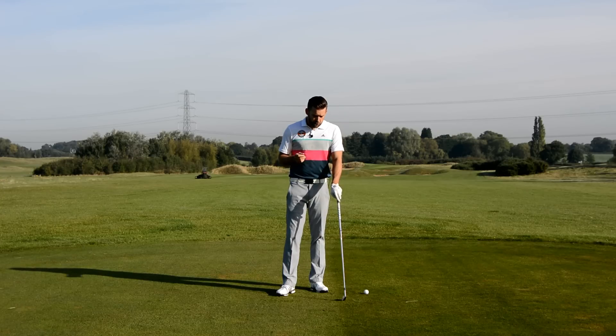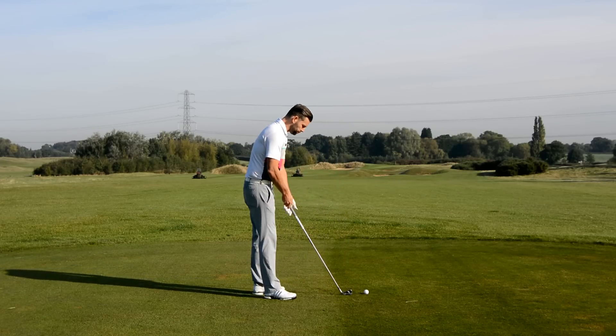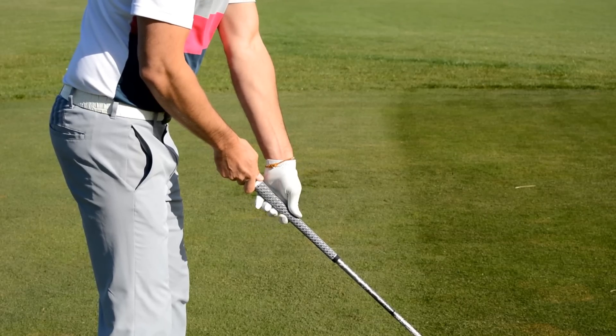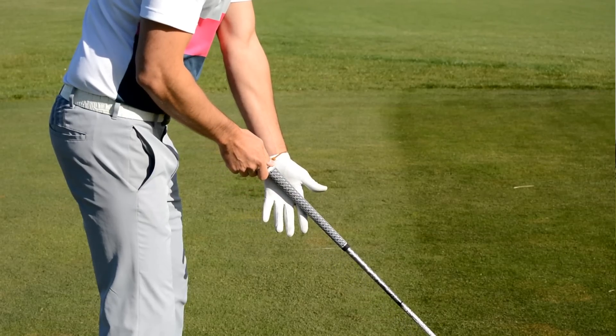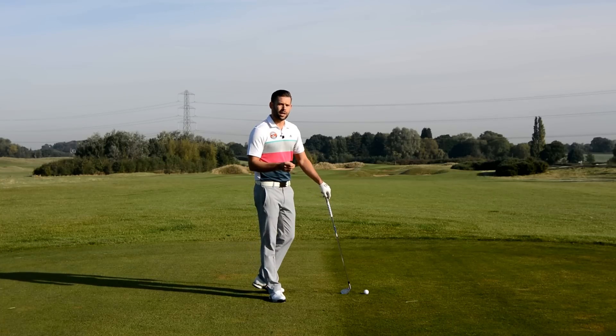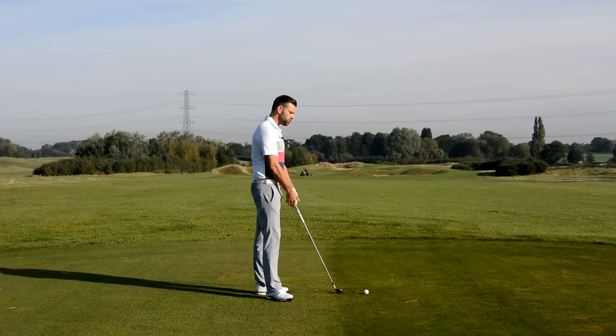There are a couple of factors which are going to influence how much wrist set you can achieve. The first is the grip — and when I say the grip, I'm talking about how the club is positioned through the hand. We would like to hold the golf club very much in the base of the fingers in the lead hand, and that's going to give us the greatest range of motion in those wrists. Some golfers tend to grip the golf club too much through the palm, and those golfers are going to find they have limited movement in the wrist.